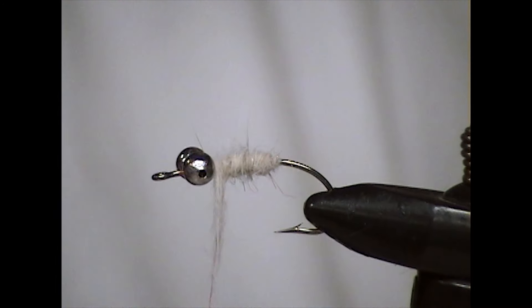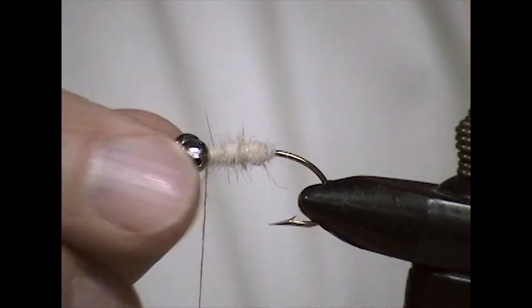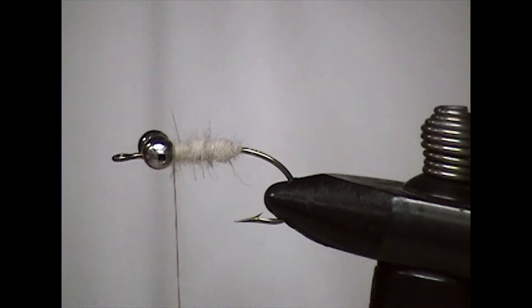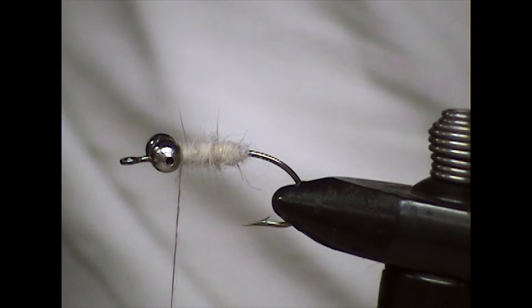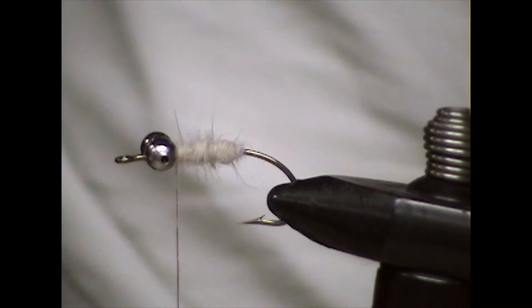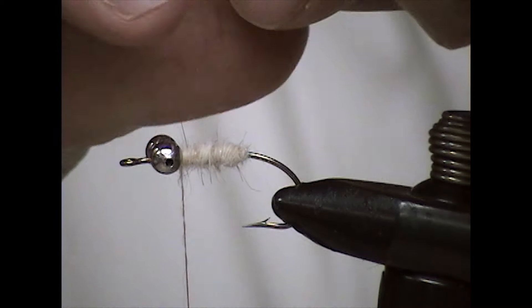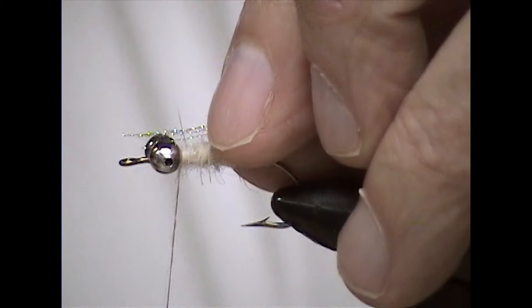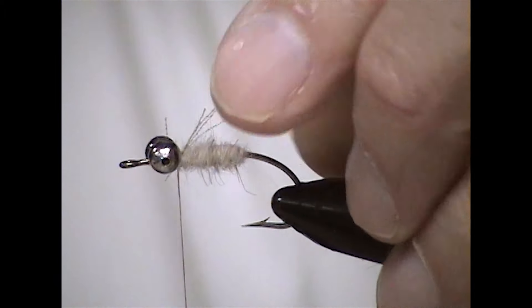Bring it forward to right behind the eyes. With that, you can go with — in no specific order — a few strands of crystal flash. Tie that in behind the eye and tie it down.